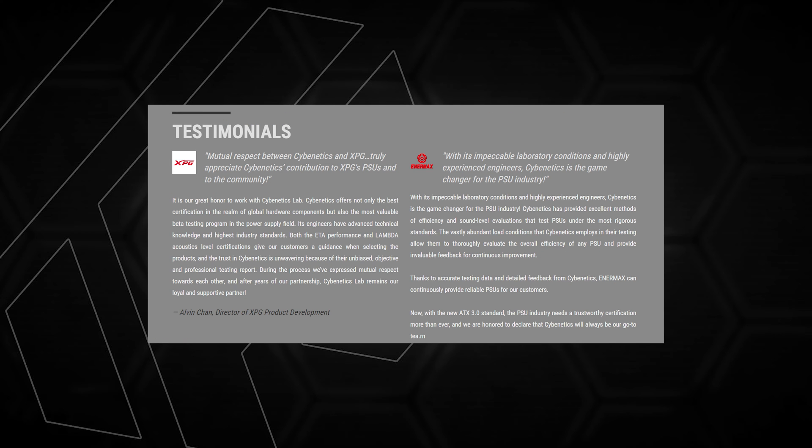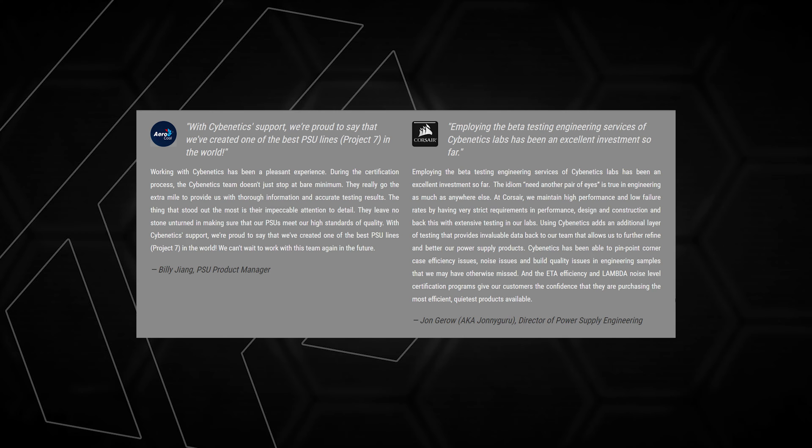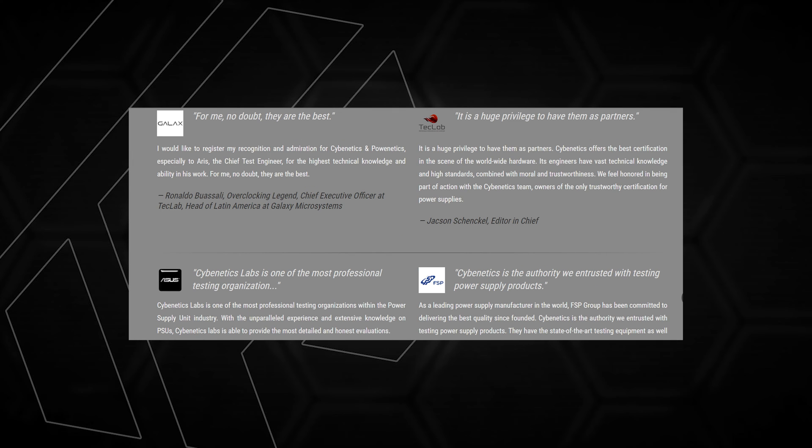You can check all the top companies that have feedback on this certification. The bottom line is to avoid cheap power supplies — Zebronics, Andy Sports, and Chinese rebranded power supplies. These are not recommended. If you want to manufacture or test power supplies, you can check the Cybernetics database.